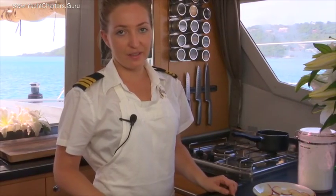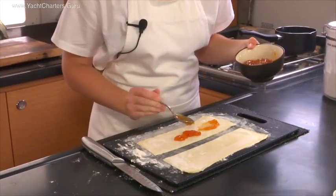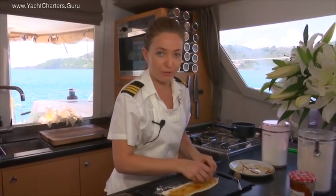What I've done here is rolled out some puff pastry, really thin, cut it into a rectangle and smothered it with some apricot jam. Now I'm going to layer my apples, which will eventually form the rose.